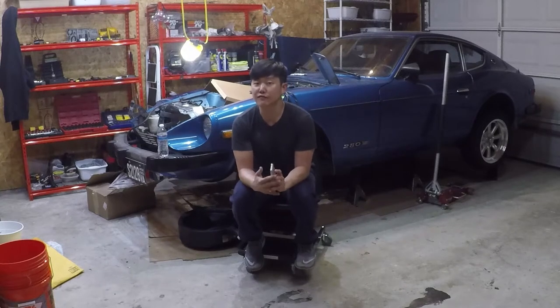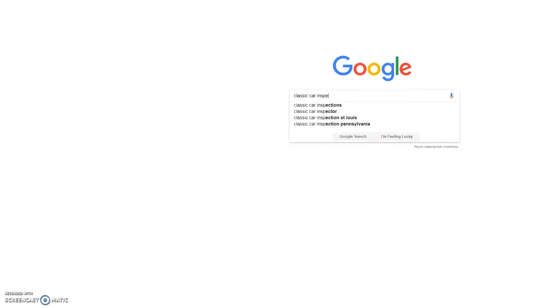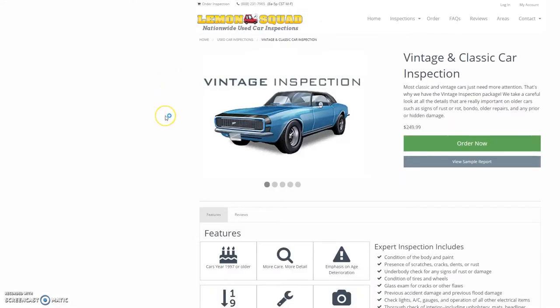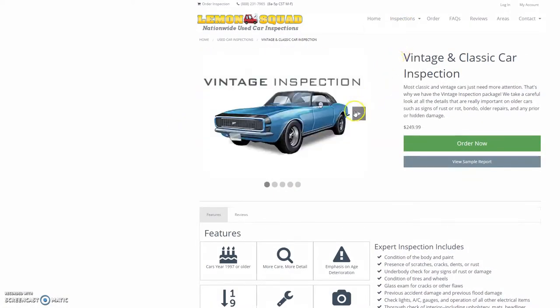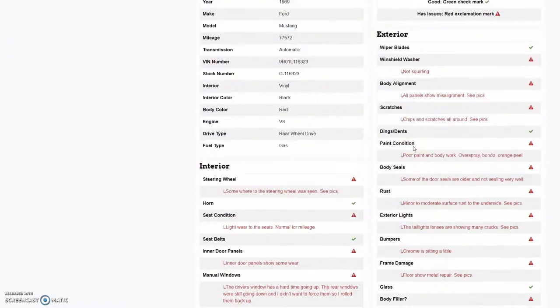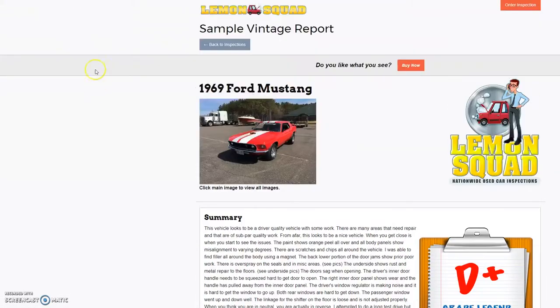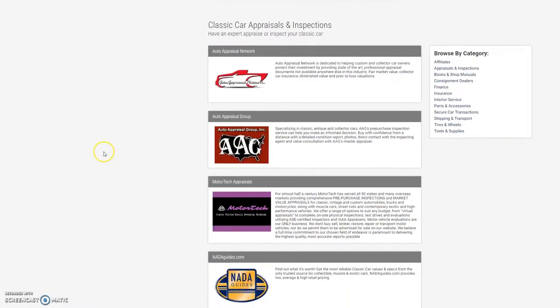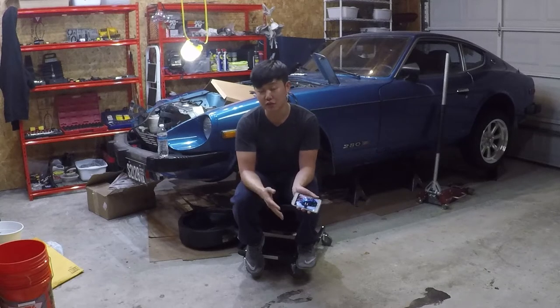One more thing: if you're new to buying a classic car, there's no shame in paying for help when it comes to inspectors, especially if you don't live close to the car you're interested in. There are inspection services you can hire to get a detailed report — they're generally around $200. They'll go check out the car for you, test drive it, take plenty of photos, and write you a report pointing out every detail you should know. I know $200 sounds expensive, but it may end up saving you a whole lot more by helping you walk away from a disaster. There's no shame in paying for help.